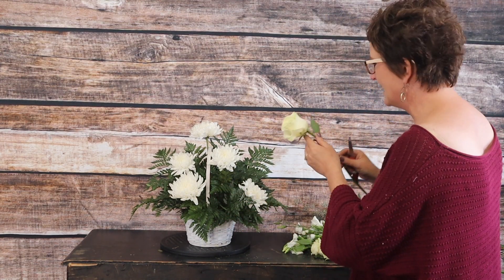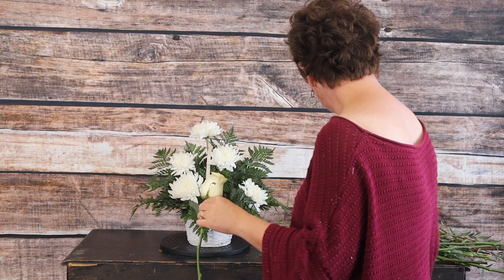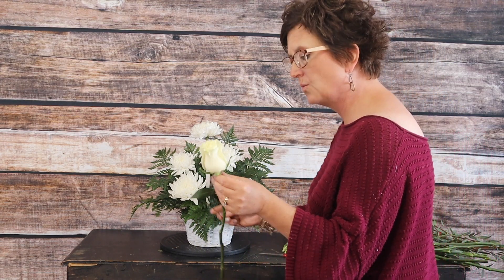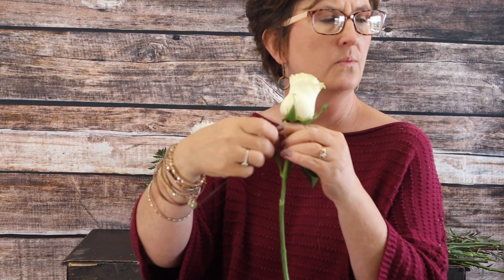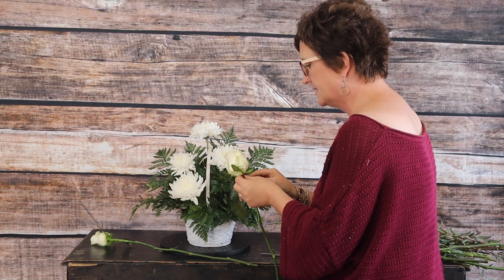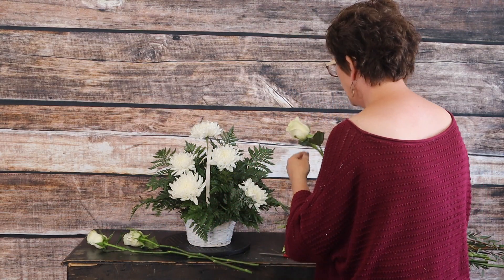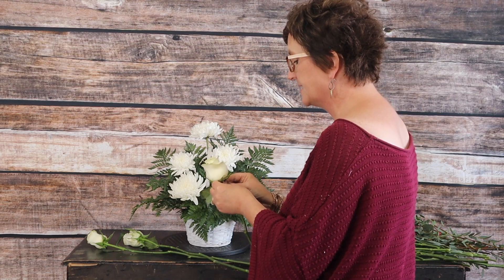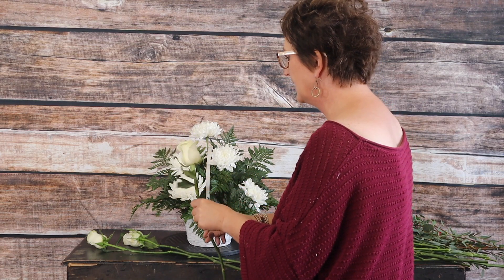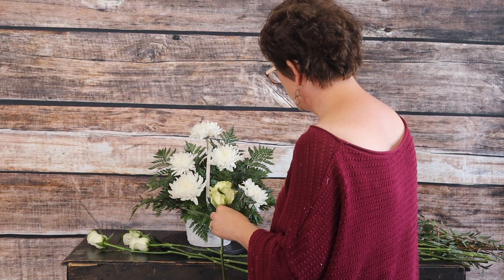I'm going to take my white roses, remove any of the petals that don't look pretty, and then I'm going to take a floral wire and wire those roses. I'm pressing the wire right there into the calyx, right up underneath the rose, and just twisting it around the stem. I'm going to do that with each of our roses. We like to wire roses here because it gives a little extra insurance to keep that head up, but if you don't want to wire your roses, that's absolutely up to you.